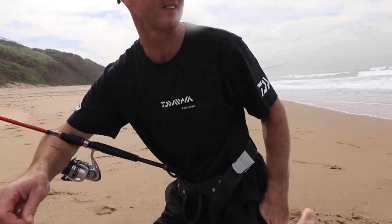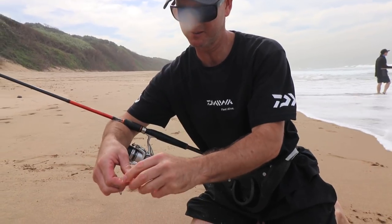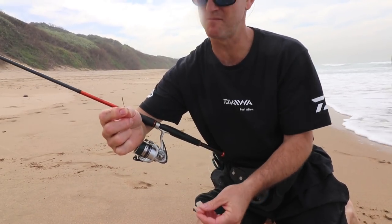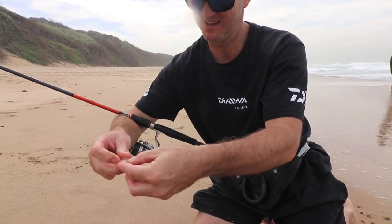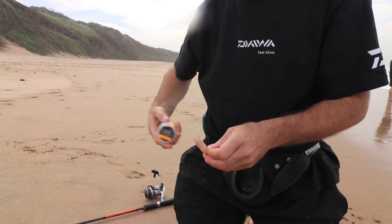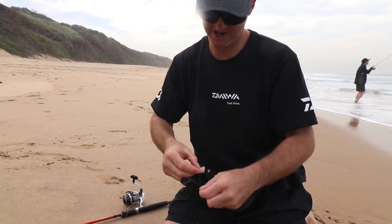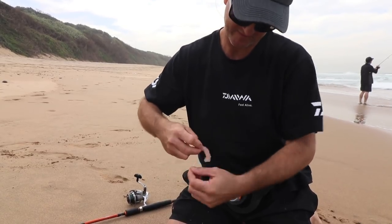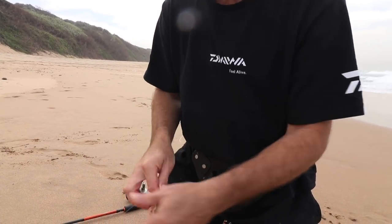The bait that I'm using very simply at the moment: a little pink prawn. This is a number six Mustad long shank hook — very, very short. And I'm using 5.5 kilo Maxima Nylon to my trace. I've got a little cotton here — just tie it up so the bait doesn't come off too quickly. That's it — go get the fish.